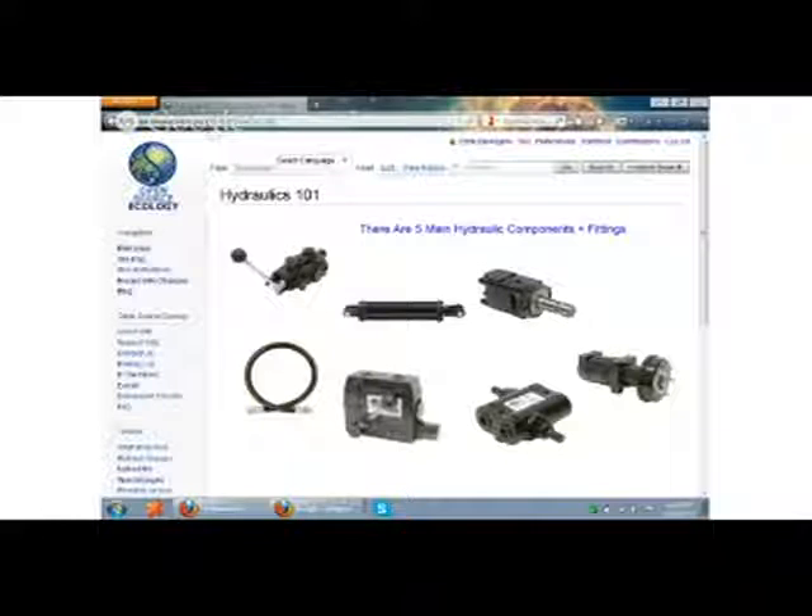Starting with a power cube, we've got an engine — right now a standard gasoline engine. The engine is connected to a hydraulic pump through a direct coupler, transferring the rotary motion of the engine to rotary motion in a pump, which pumps fluid at very high pressure. That's how all the power is transferred.